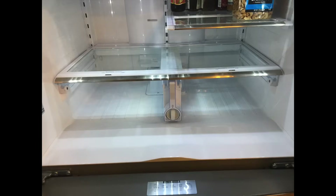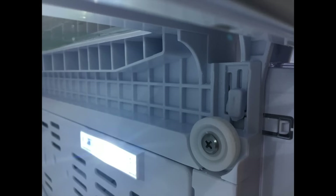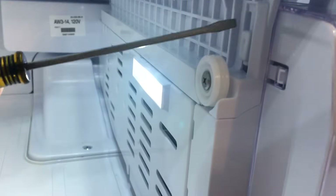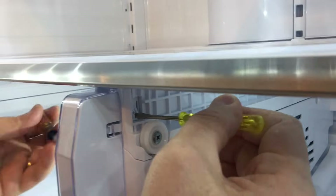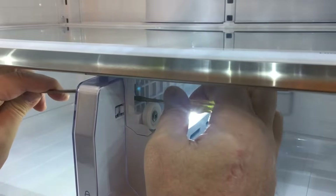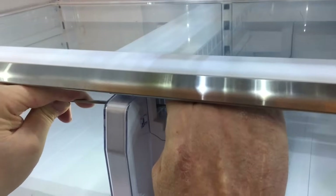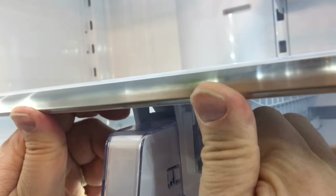You want to remove the drawers from the unit and set those aside. There are two release clips shown here in the video with yellow arrows. I was unable to get these out just by depressing them with my finger. On our unit they're different looking on each side — I don't know if a piece is broken off or if that's just how it's designed. You'll want to take a screwdriver and press in on both of those simultaneously and they'll release.